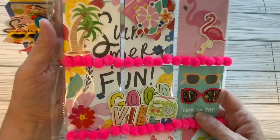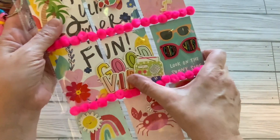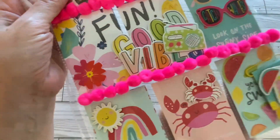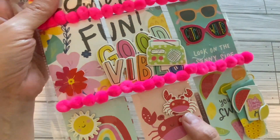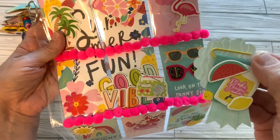And here is my pocket letter. We have 'Summer Fun,' 'Good Vibes' — these are chipboard pieces right here. And then we have a foam sticker on the outside of the pocket letter, and then a piece of chipboard. We also have a chipboard lobster, and these are two of my embellishments — I made them on paper clips and attached them to my pocket letter.